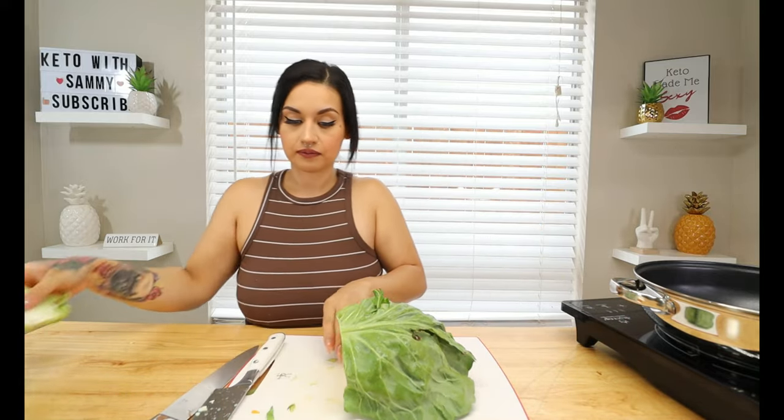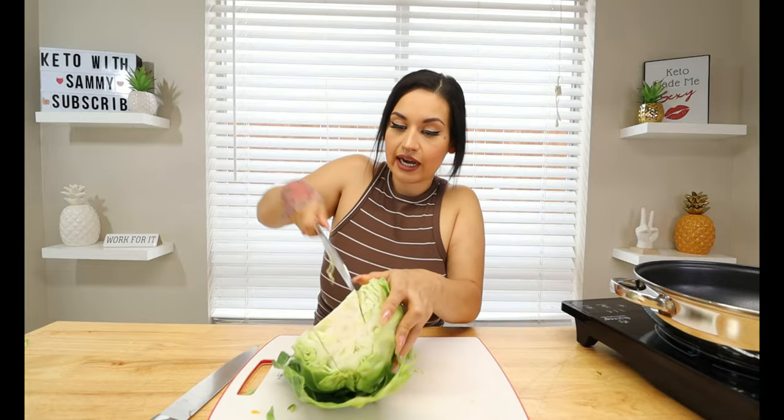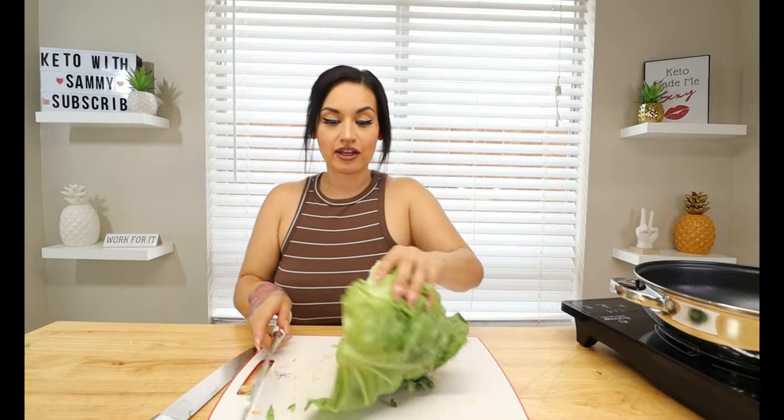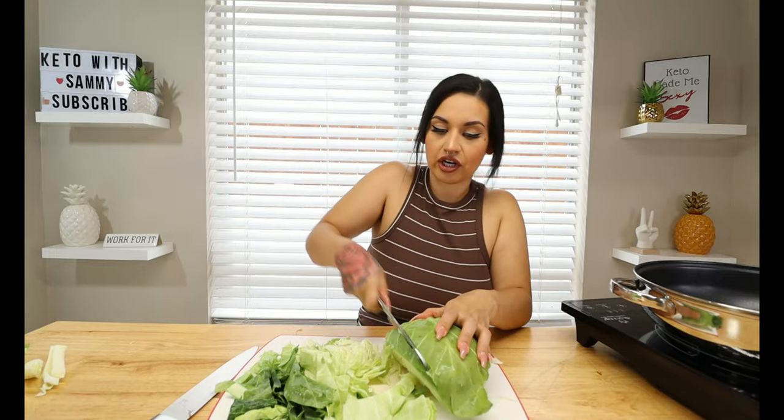Cut off the ends, then I like to take out the white core. I kind of angle it, cut it, and it just pops right out because I do not like that part. Then all you're going to do is roughly chop your cabbage into bite-sized pieces — usually strips. If there are any hard white pieces, put those to the side because they tend to be a little bitter. We're going to give this a really good rinse and then move on to cooking.